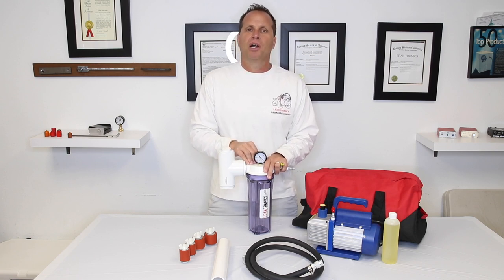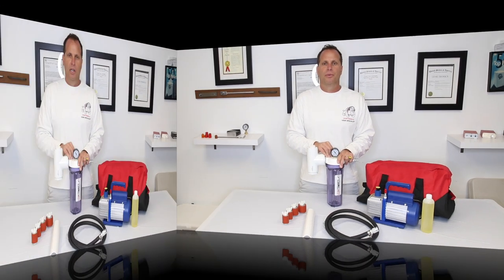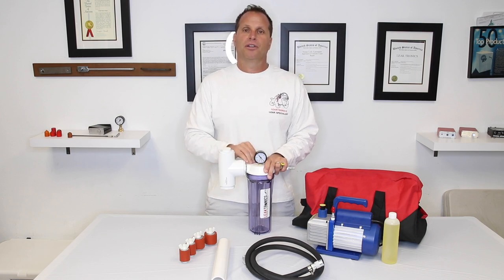Always refer to our technical manuals and support setup on the leaktronics.com website. If you ever have any technical problems out in the field, always call our office to get somebody with technical support to help you. For more information, visit leaktronics.com and check out our YouTube channel.